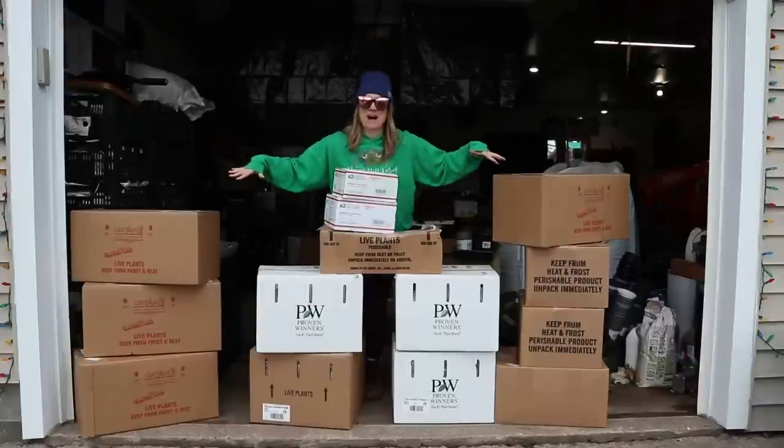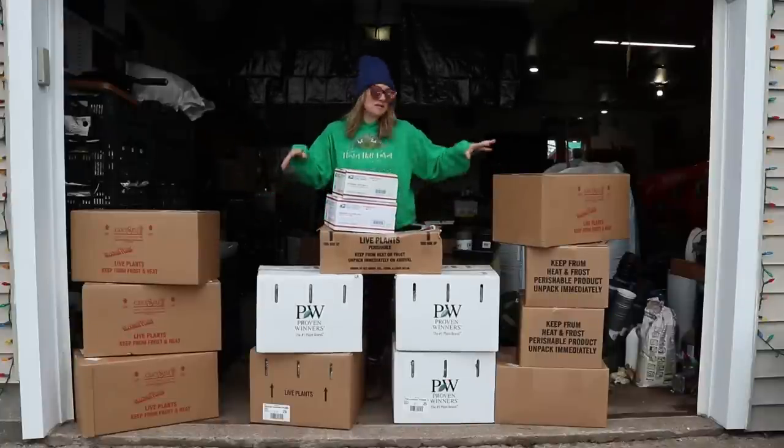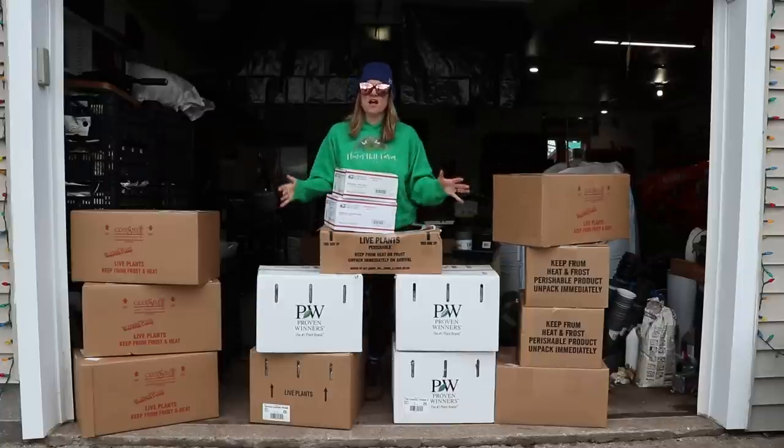Today is unboxing day. I have received several shipments this week — a lot of these are live plants, some are corms, and some are bare roots. So I thought I would open all of this stuff with you guys today.